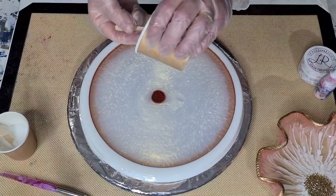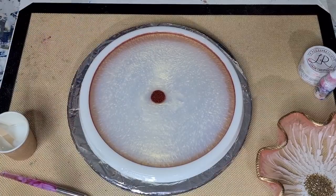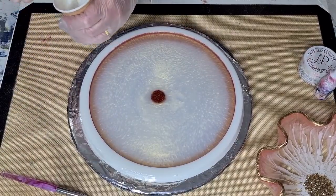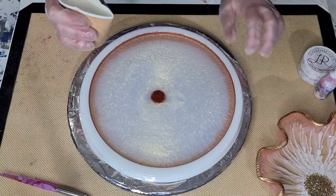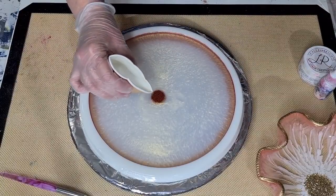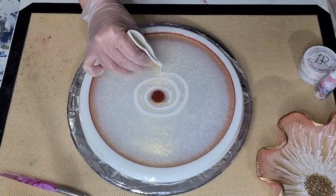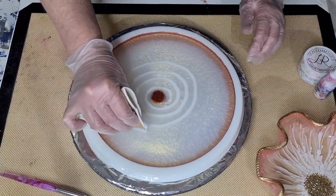I've never done this before with a cup making little rings, so hopefully I can do it. I'm a bit nervous. Got to be careful that doesn't drag in there - I'll pinch it as much as I can. Here I go, I'm doing it! I'm trying to get as close to the surface as I can - oh my gosh, I knocked the mould! It's alright. I'm just trying to get close to this surface so that I don't drop it in.